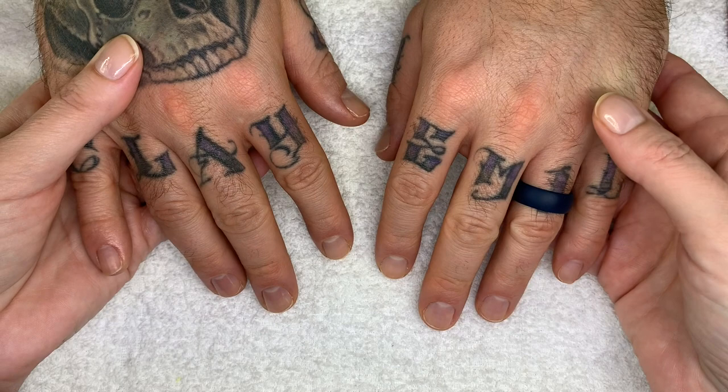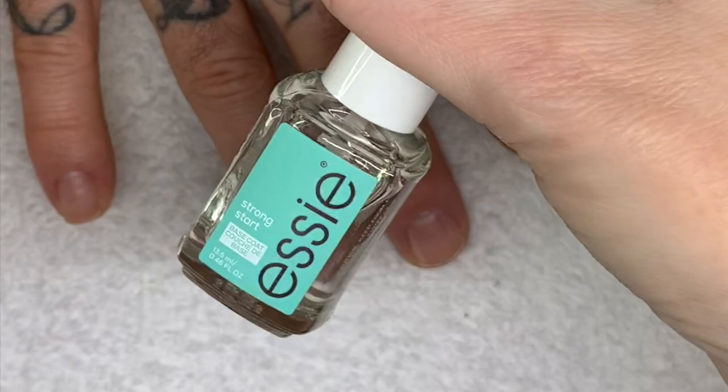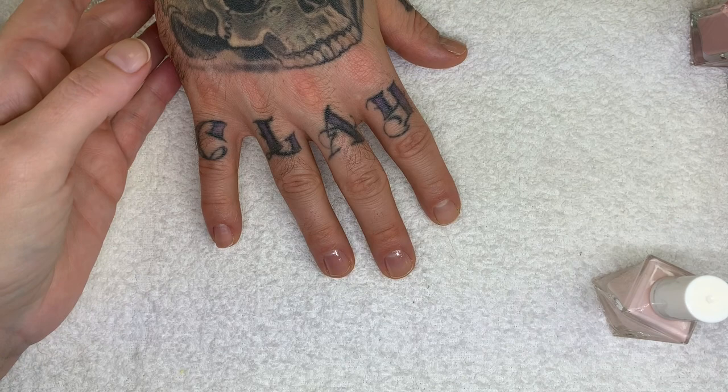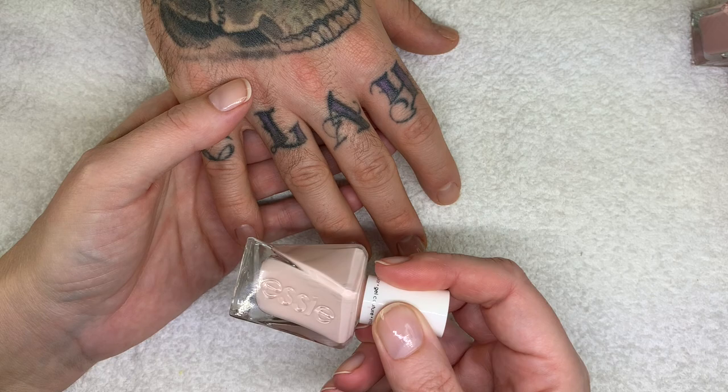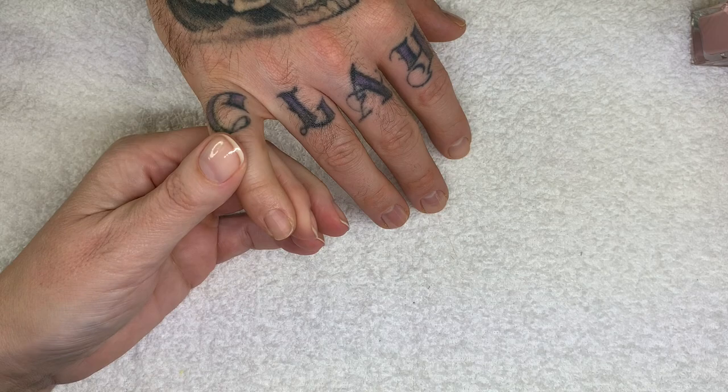And Sheer Silhouette. So for the record, I did the Essie base coat Strong Start on the ones that need a base coat, because the Essie Gel Couture — which is a nail polish, not a gel — doesn't need a base coat. I find the ones that don't need a base coat actually apply quite well without one.